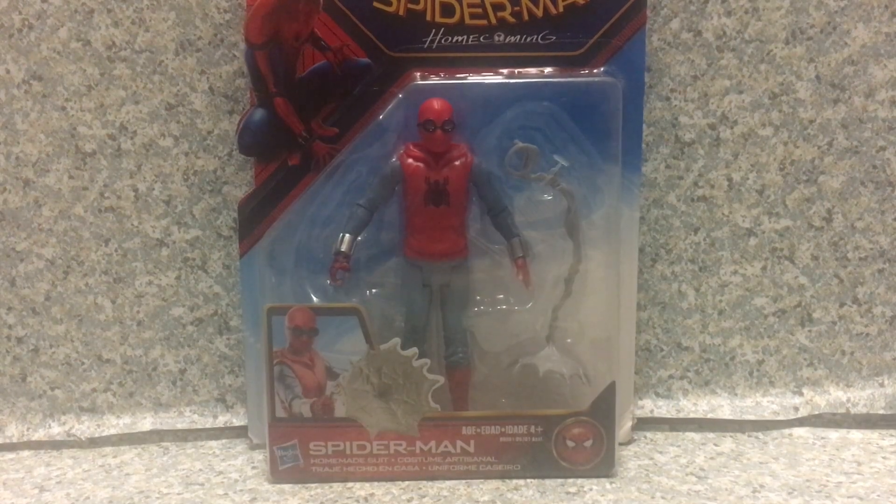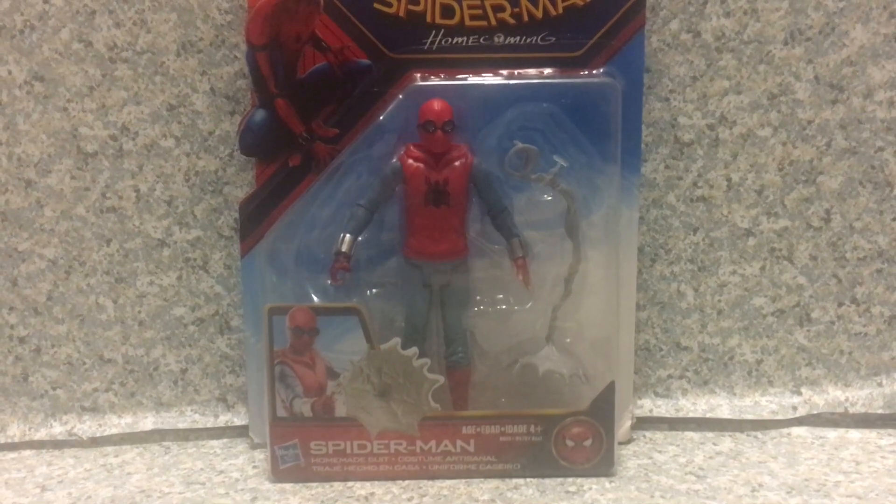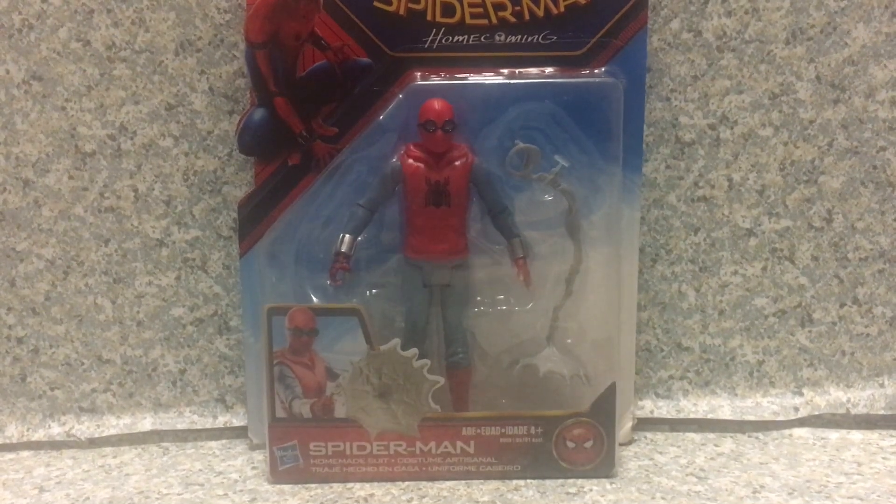Hey there, fellow true believers. This is JAR369. Welcome back for another brand new video review. Today, I'll be taking a look at the Spider-Man Homecoming Homemade Suit Spider-Man by Hasbro.